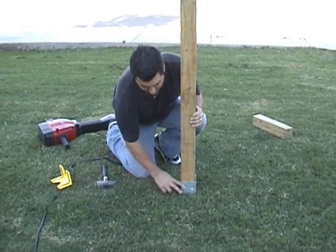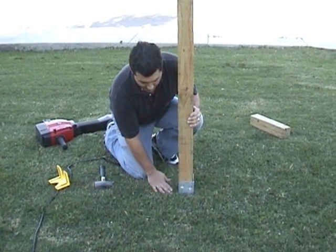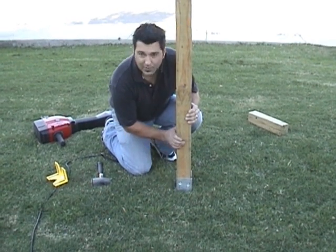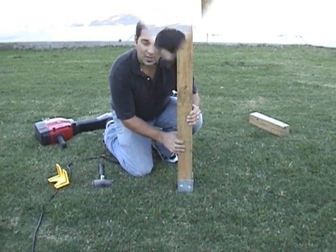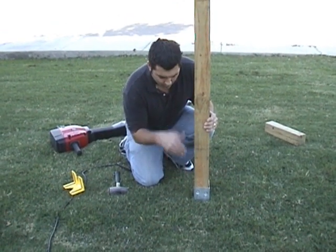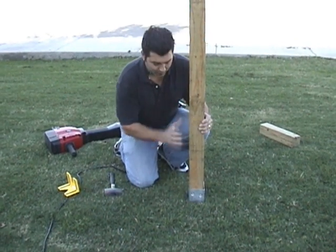One advantage of having the sleeve above the ground is that when your weed whacker goes by when you're cutting grass, the twine doesn't hit the post — it hits the steel, which protects your wood post and makes it last much longer. Because the OZPOST has no bottom, water can drain clear right through, which helps protect the wood post from premature rot.